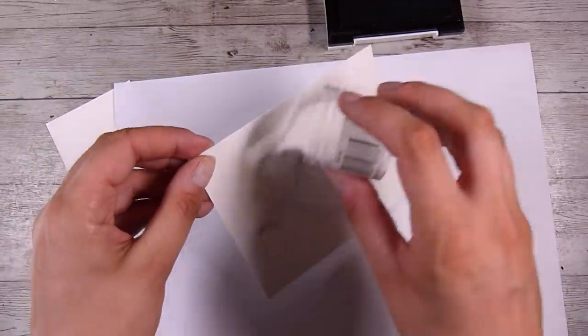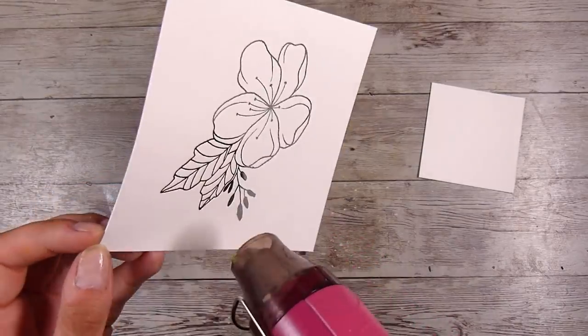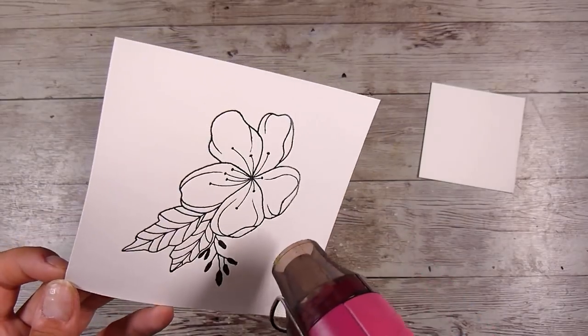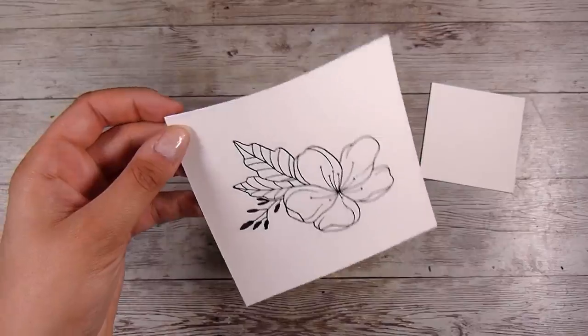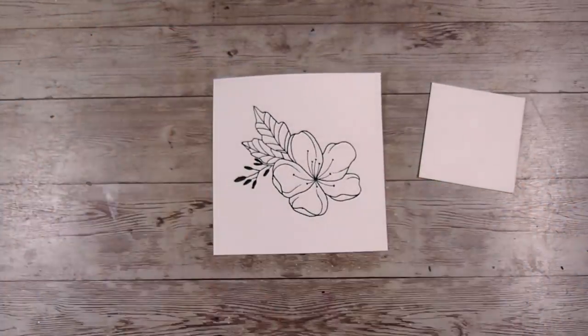You definitely don't have to heat emboss this, but I really like doing it because it's quick and easy, and it means I can't smudge the ink or have it bleed through. It's just kind of like an insurance policy for me, because usually if I can smudge it, I probably will.